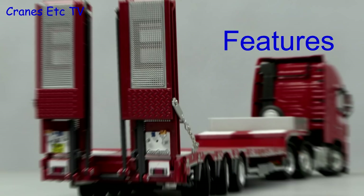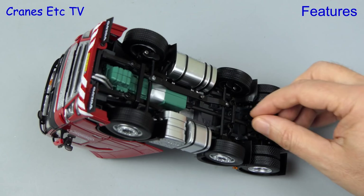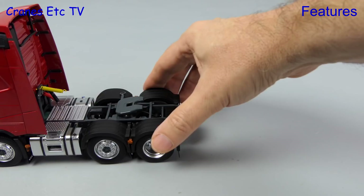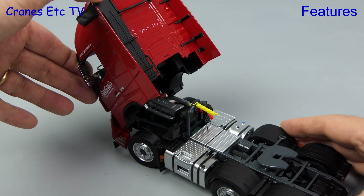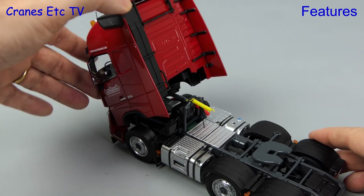For the features we start underneath the Volvo - the wheels spin easily enough and there is linked steering on the front two axles. One other feature, and this might really excite you, is that you can rotate the drive shaft by using your fingers. Out on the test track it rolls along reasonably well in a straight line, and if we set the steering we can achieve a moderate steering angle, making a reasonable attempt at cornering. The cab is clipped into position so you need to unclip it to tilt it forward, and then you get to see the detailed engine underneath. But one thing you can't do is pose the cab in a tilted position, and that's a bit of a pity because on a big model like this it's nice to see the tilted cab.